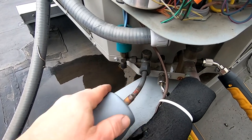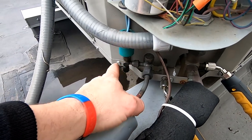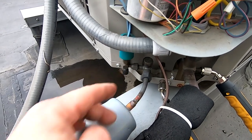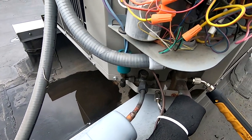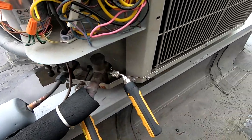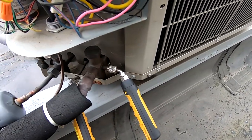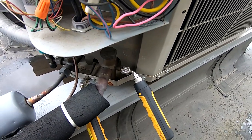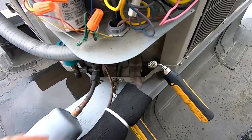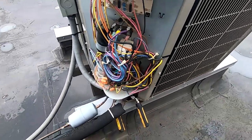Got the probes on. With these Bryant/Carrier units, there's an orifice in there, so for you new guys: when running in heat mode, you can't go off the traditional high side pressure because the metering device is a fixed orifice right there. You've got to go to your traditional suction line, which is not going to be your high side when in heating mode — use the dedicated suction line there for the compressor.